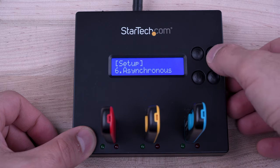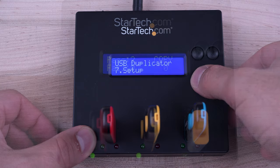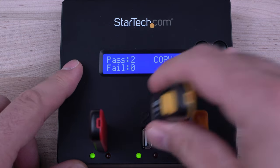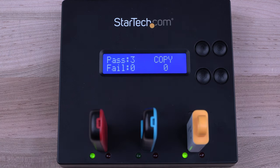If source content is under 64 megabytes, asynchronous copy mode lets you quickly copy to multiple USB thumb drives at a time with the integrated 64 megabytes of internal memory. You can remove your finished drive and insert a new drive to start copying without interruptions while other copies continue to run.